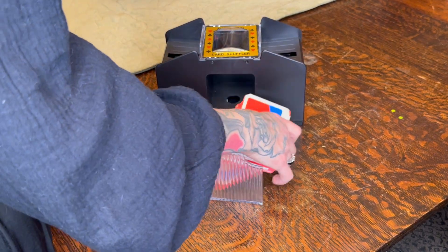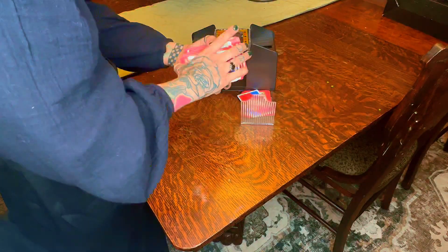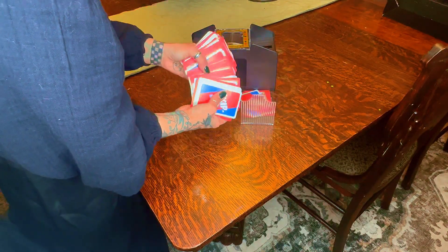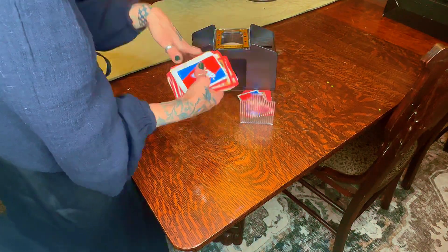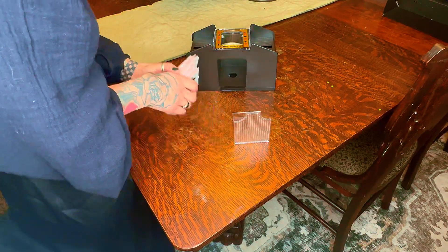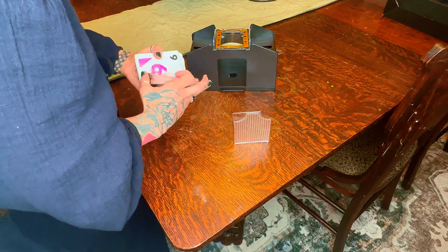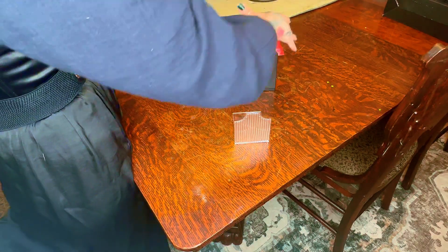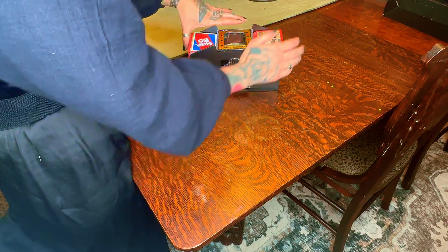So let's pull it out. As you can see, it's completely shuffled, completely random, and it took me under 30 seconds so that I can play over and over and over, repeat games, and shuffle quickly. I hope this review was helpful for you on the automatic card shuffler, and just how amazing it is, and have a good day.